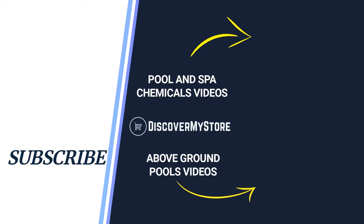Thank you. I hope that information helps. Don't forget to subscribe to our YouTube channel for more relevant tips about your pool and spa.